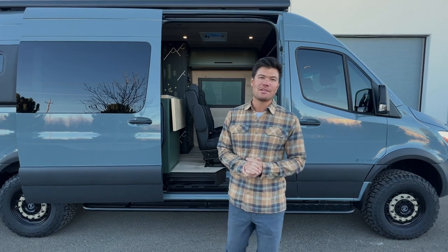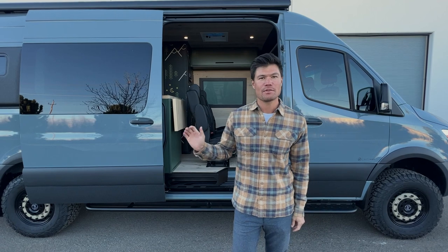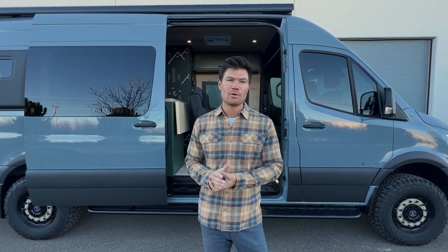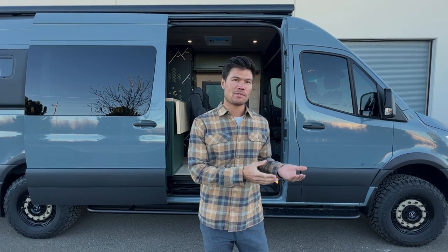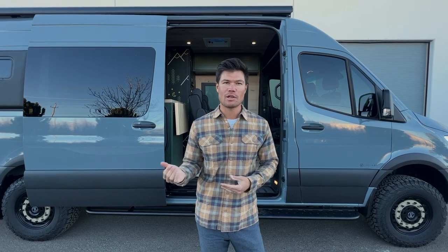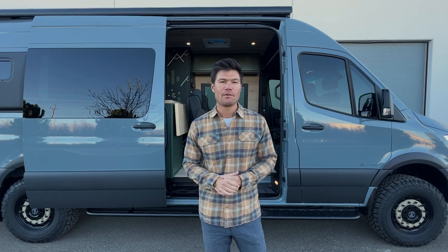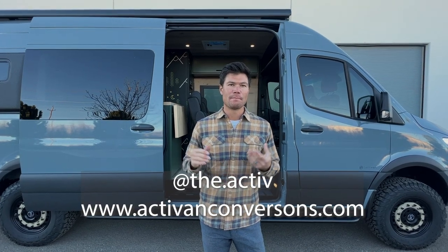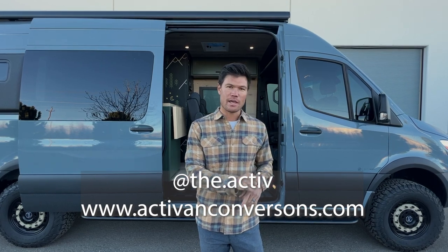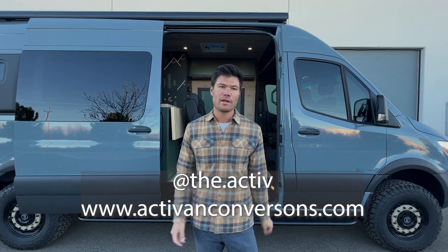Thanks everybody for watching. We are ActiveVan Conversions and this behind me was the Cypress 170 for a family of four. We're pretty flexible with our floor plans — it's kind of open to your imagination, but we have our floor plans as a baseline of what we can do, and then you can modify from there with our finish options. If you want to put more seats, etc., reach out to us if you have any questions. Our Instagram and website are below — www.activevanconversions.com — and we will see you on the next one.